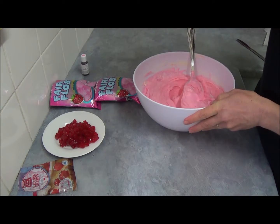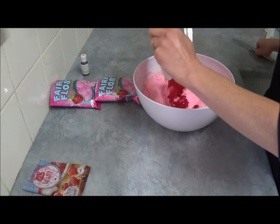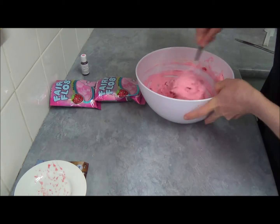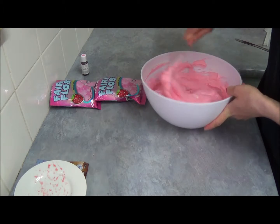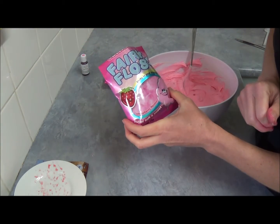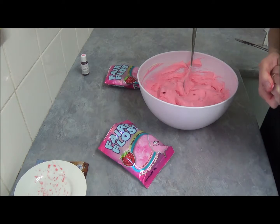Next we fold in glacé red cherries — we need 100 grams of those, finely chopped — and add them into our beautiful mixture. Then we add our secret ingredient: two packets of strawberry-flavored fairy floss, 15 grams each, so we need two of those.